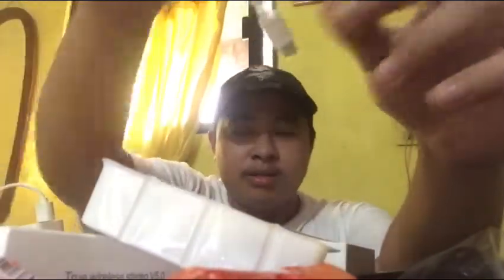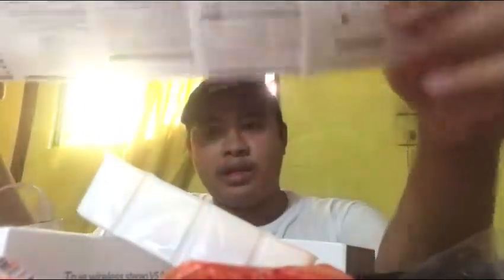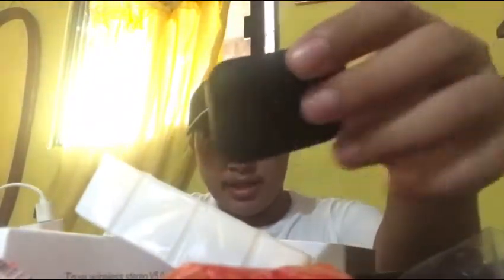Dito yung ano niya — charger. Ayan yung charger niya. Mga iPhone din yung charger niya. Tapos ito may manual. Paano siya gamitin? Okay naman. Pwede na rin.